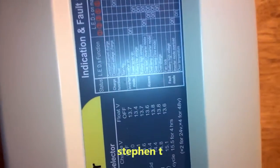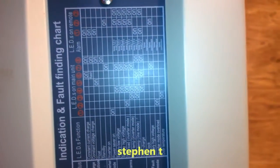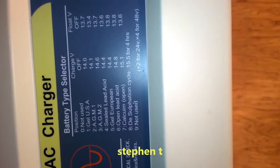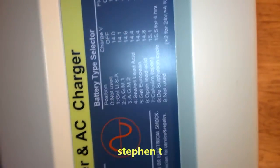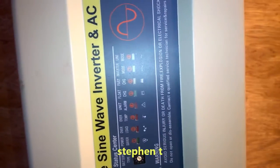Let me show you a few little bits on it — that's your indicator and fault chart. And there we have the batteries, which I can charge. I can charge a lot of batteries on different types obviously. And here's your indicator here — let's turn it on.